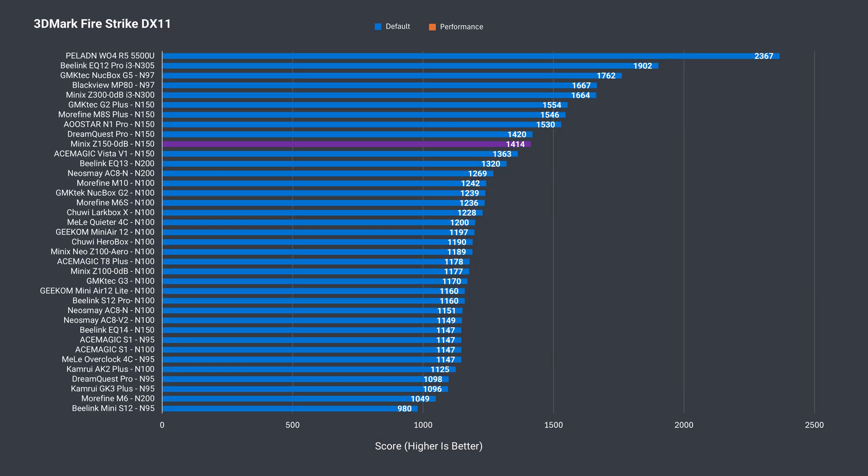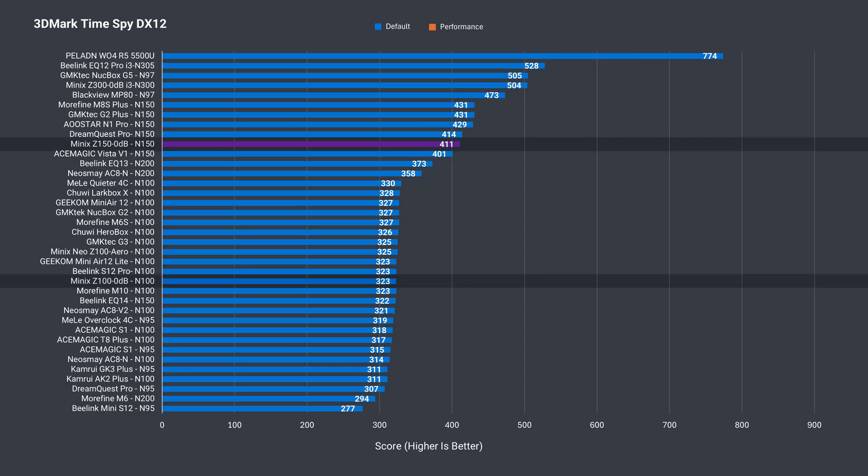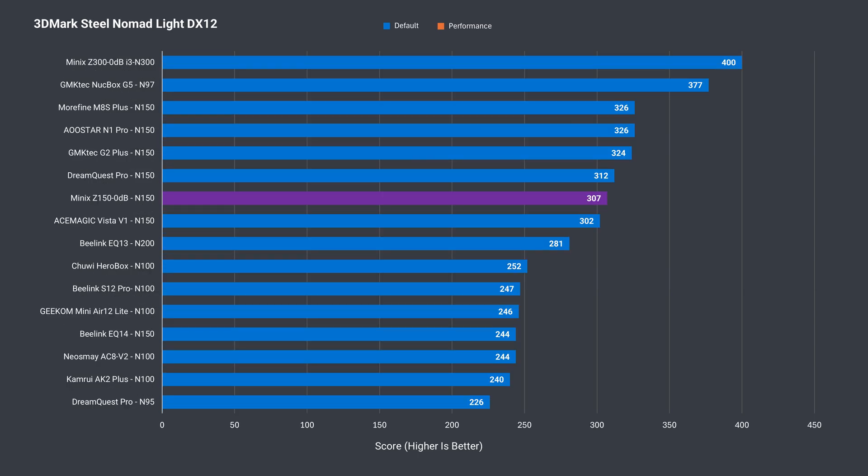There's nothing surprising on the iGPU side. Intel's N150 has a nice improvement over the N100, but DDR4 is holding this mini back from the top results in DX11 and both DX12 benchmarks. Still, a nice GPU increase.